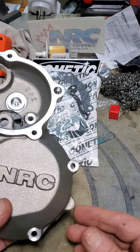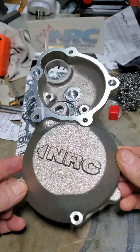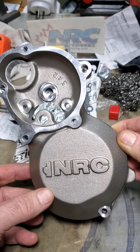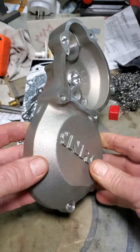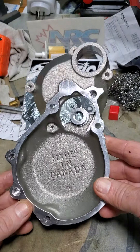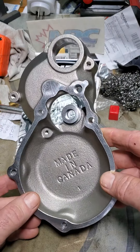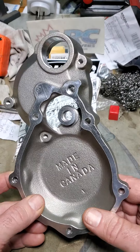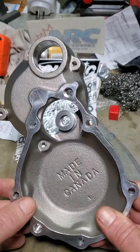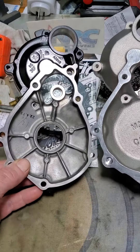Here we have a new cover for my K7 Gixxer. Niagara Racecrafters supplied this — hopefully this will solve my problem that broke the last cover. This cover is noticeably heavier, as you can see if you put it beside the OEM cover.